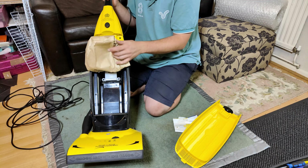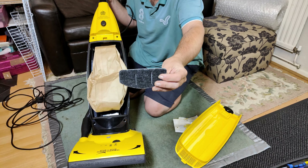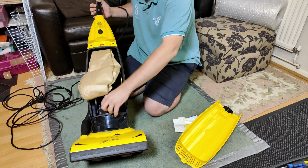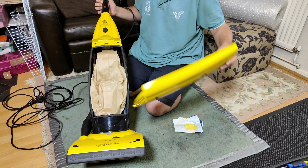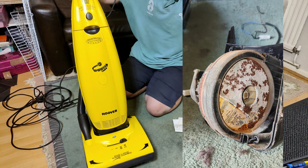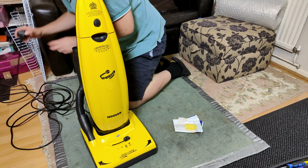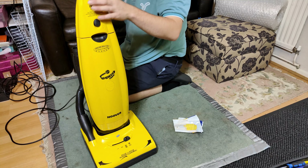We have our paper bag fitted because I don't have any other bags — I'm sure the new owner will have plenty. We have our washed pre-motor filter refitted; that got a good old scrub. And our rusty motor, which was a big surprise given how well this thing ran. If you remember in the before video, this thing sadly — and well, it still does...